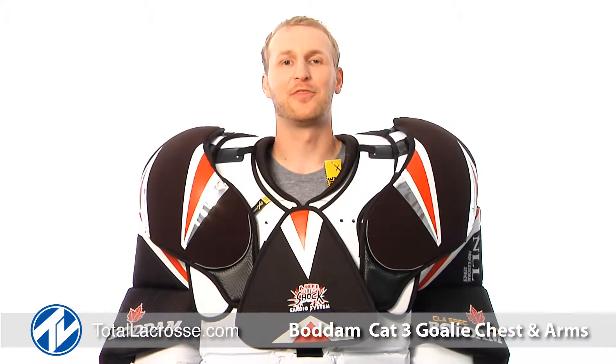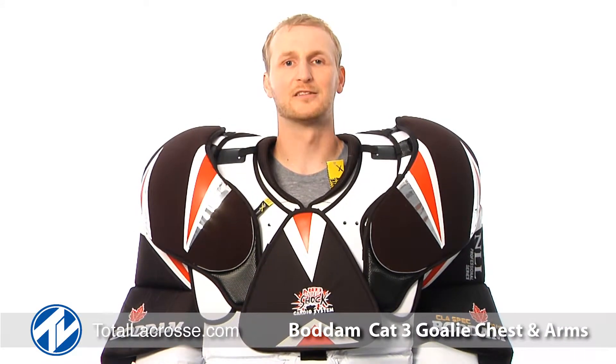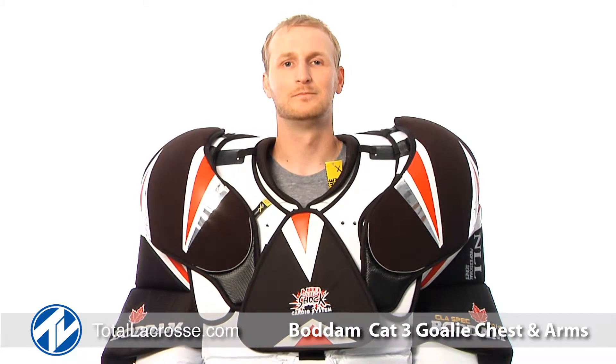Hope you guys enjoyed the look at the Cat 3 Chest and Arms. You can get these and all other Brine products at TotalLacrosse.com. Go make saves.